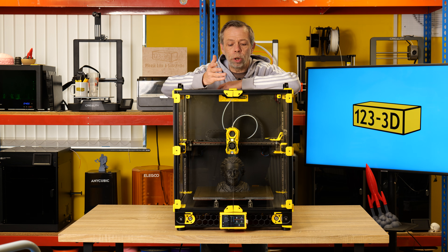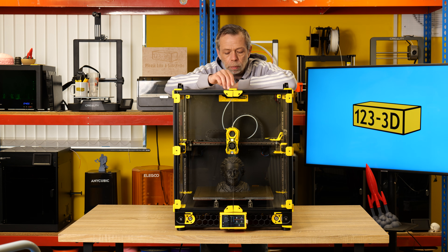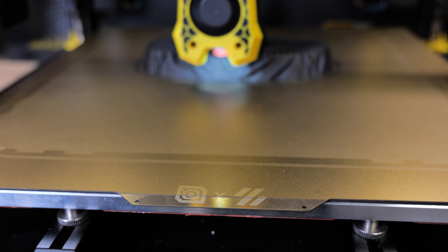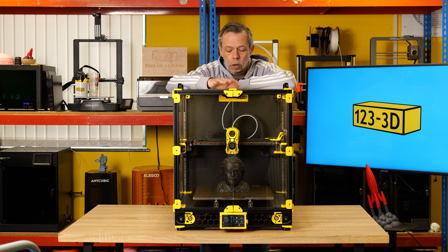I've flipped the build plate over and I'm now printing on the smooth side — it's a very satiny finish, as opposed to the heavy-texture PEI coating on the other side. I've not had any issues with anything sticking to that side of the build plate. Both sides work exceptionally well.